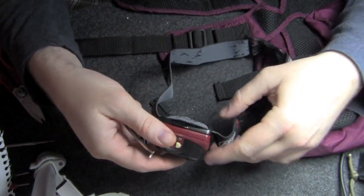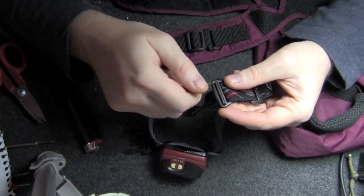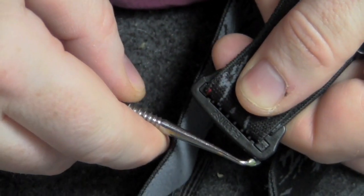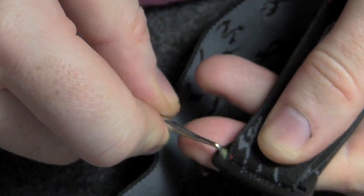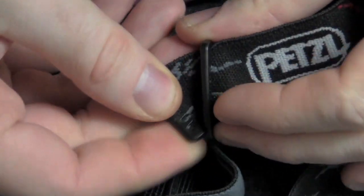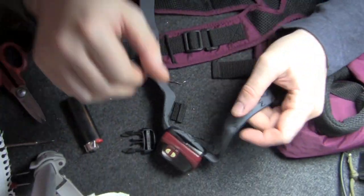This headlamp has a really interesting strap because it's easily removable. I'll zoom in here and show you how that's done. On the back side of the strap, you'll see it has these two little tabs. All you have to do is apply a little pressure, and that pops that end out. Then you just feed the tab through the middle, and there we go — the strap is undone.